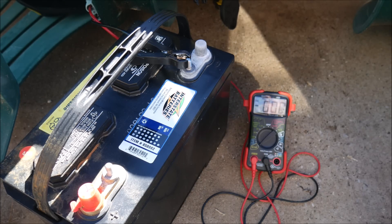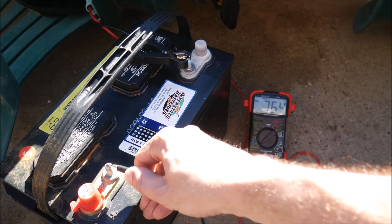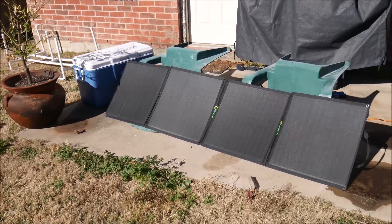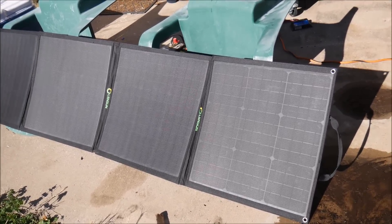Again I tried this multiple times and never got above about 7.8 amps. While we weren't able to match the rated output of the panels, that wasn't unexpected — in real world conditions solar panels never make their full rated power, so getting about 20% less is normal.